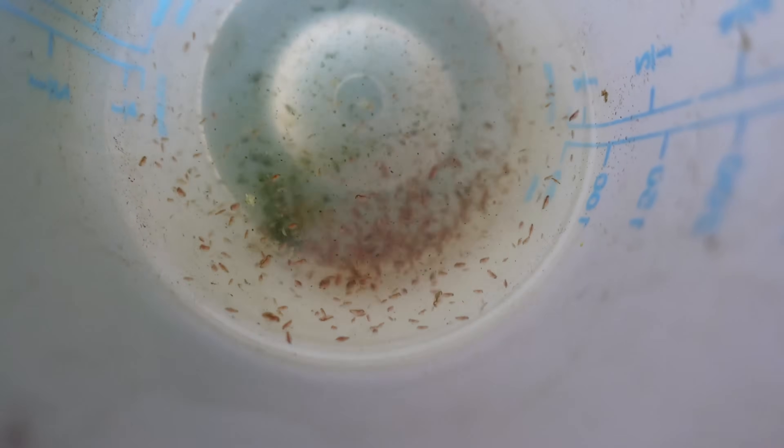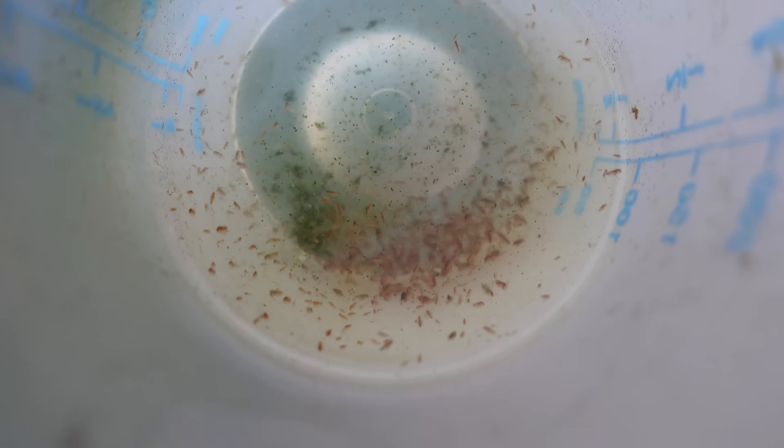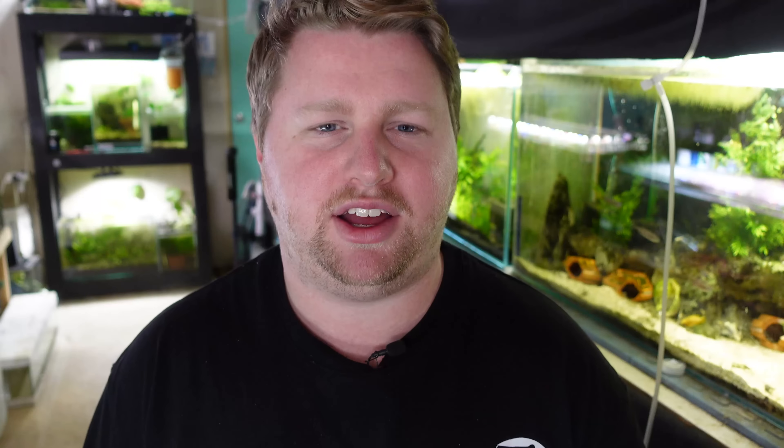I've found culturing Daphnia really great especially for my pea puffers, where I was previously feeding live blackworms. The blackworms tend to bury themselves into the substrate before the pea puffers come to eat them. With Daphnia staying up in the water column and constantly moving, I can make sure my pea puffers are definitely going to eat before the food escapes.